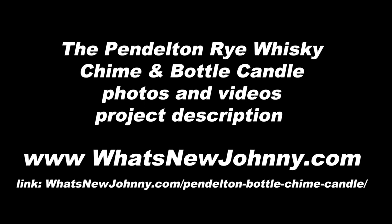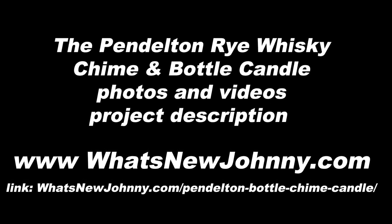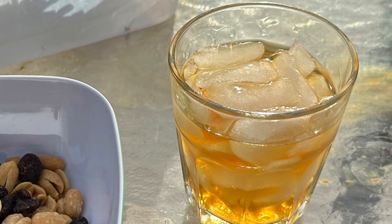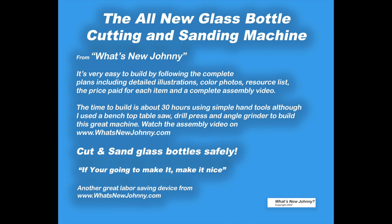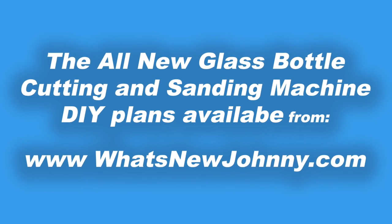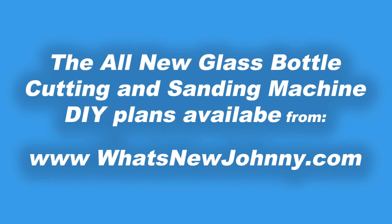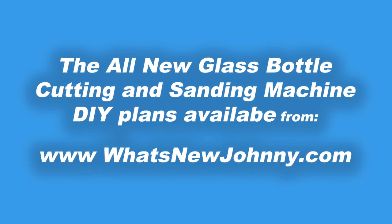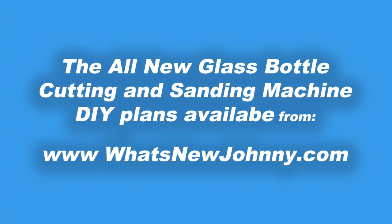I thank Total Wine for being a great place to shop for the bottle, and Pendleton for making this wonderful bottle. The rye whiskey is really great. You'll see that happy hour shot. And whatsnewjohnny.com for making all of this available. Please subscribe and hit like and stay tuned, because you're going to be able to see a new video on bottle cutting — a special project every single week. It'll be a different bottle and a different project. Thank you very much for watching.